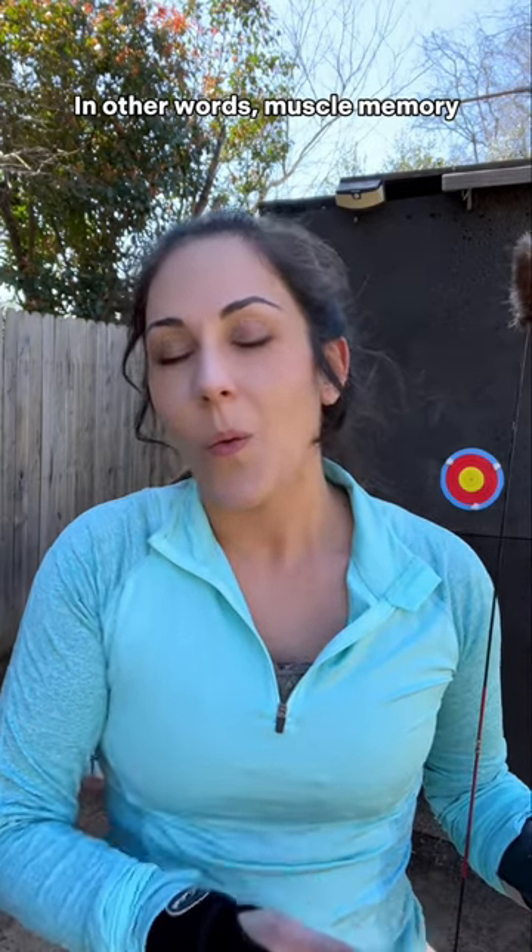At that point I started adapting — what felt better, what felt more natural for me, what was becoming more instinctive. Thus instinctive archery at its core is what I follow.